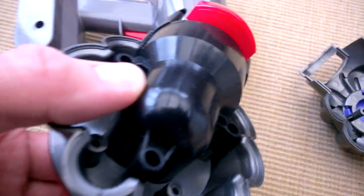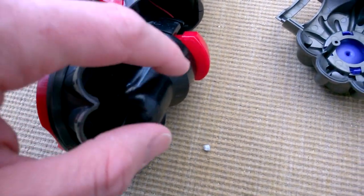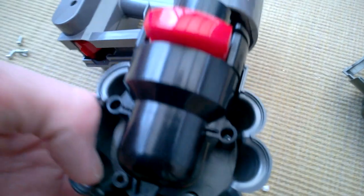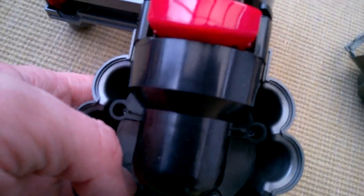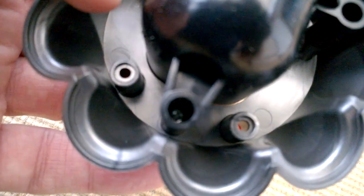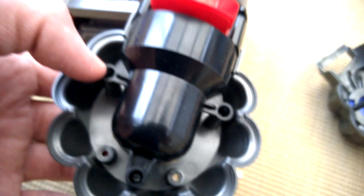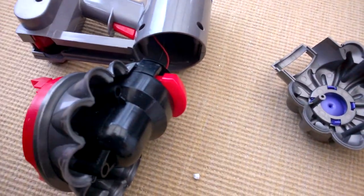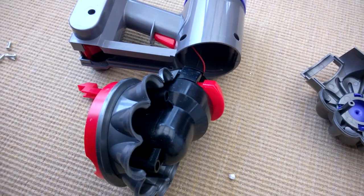More screws - to either side, one there, one there, and three screws - one there as well. So if we open them up, we're probably going to see the motor and the fan. But I don't see why it doesn't suck very well.